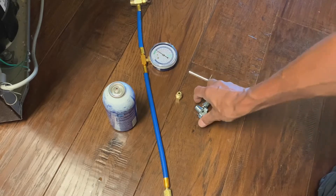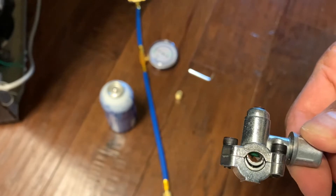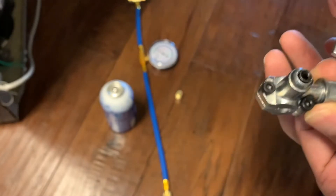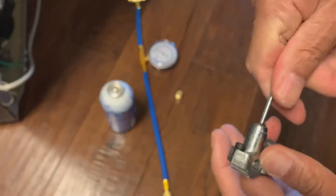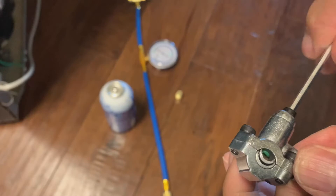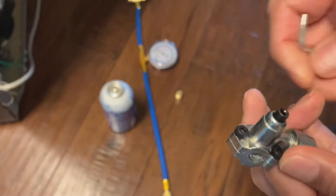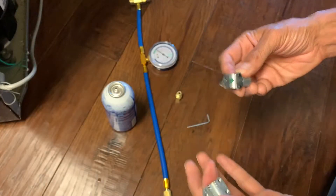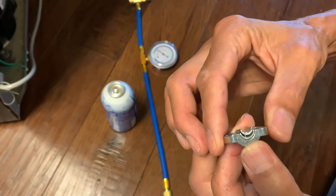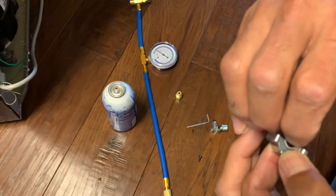So this is what you need to do it. You need what's called a bullet piercing valve. That tiny spike is what pierces into the copper pipe. Use an allen wrench to roll this back so it doesn't pierce as you're trying to put it on. You'll notice two adapters inside — these come out and are used for different diameter pipes.